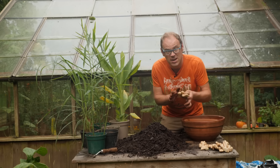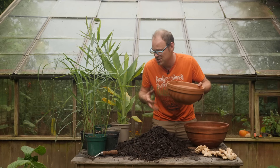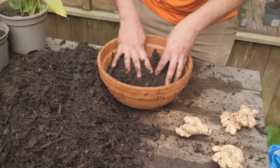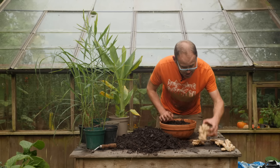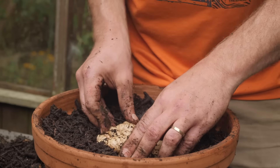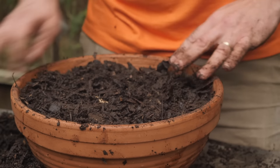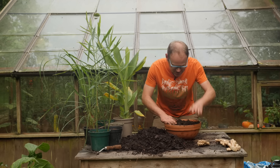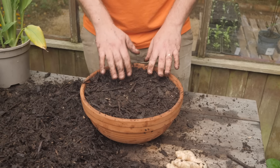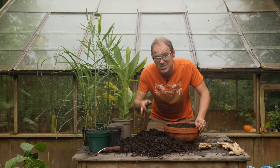Because the ginger rhizomes spread out, we want wider pots that are relatively shallow rather than normal stumpier pots. Something like this is absolutely ideal. Then take a nice chunky bit of ginger — probably one of the best — and plant it just at or slightly below the soil surface. We don't want it any deeper than that otherwise the rhizome is liable to rot away. These have been soaking overnight in tepid water so they're ready to go. You can see the rhizome just poking through at the top but mostly covered over, and now all I need to do is give it a bit of a drink.